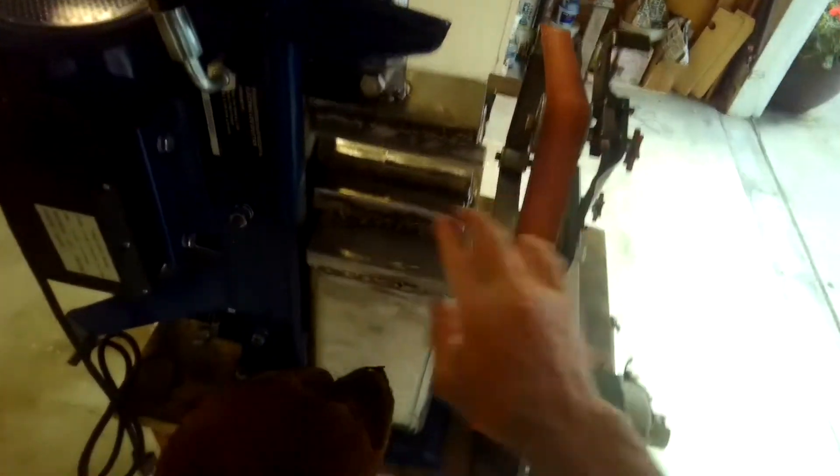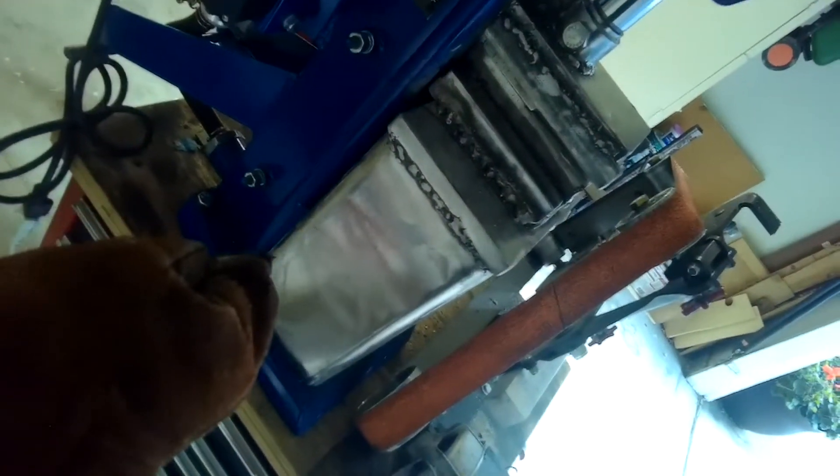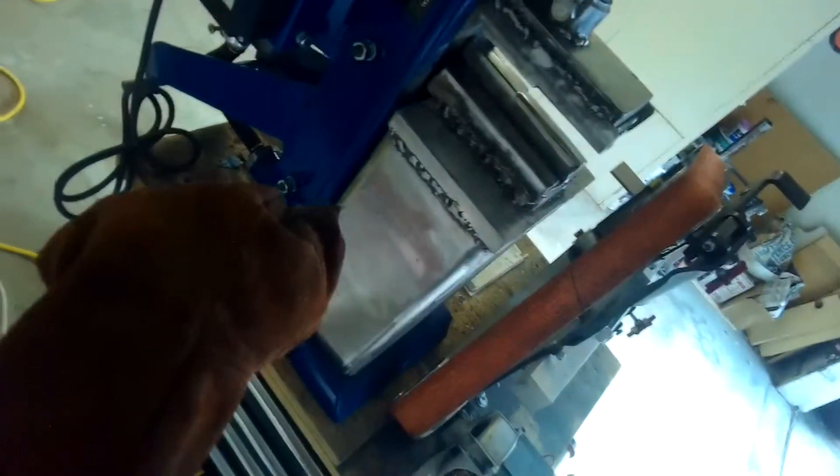I'm going to feed it in with my left. It's getting there.